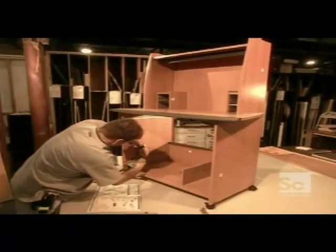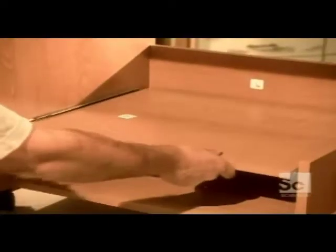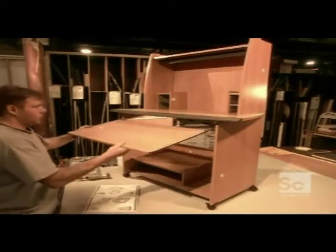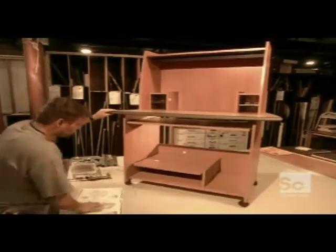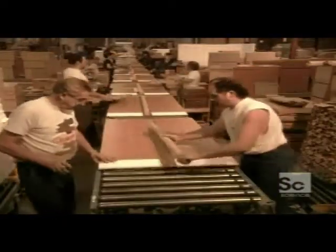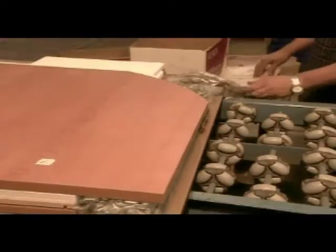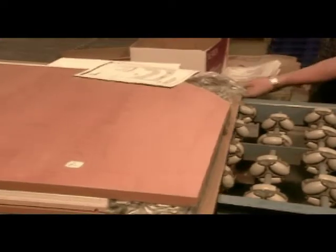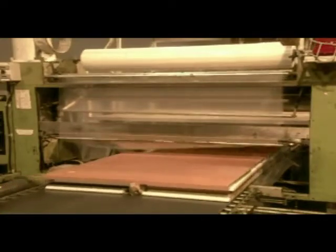Every so often, a worker assembles a sample to make sure everything fits together properly. If it does, production continues and they can proceed to packaging. They put together the particle boards for each piece of furniture, add the hardware bag and instruction booklet, then seal everything in plastic film. From here, it goes into a box to be shipped to the store.